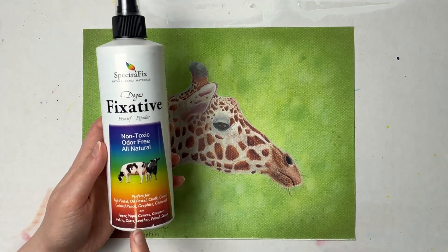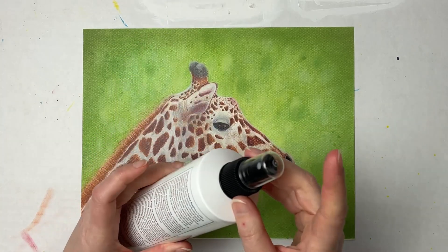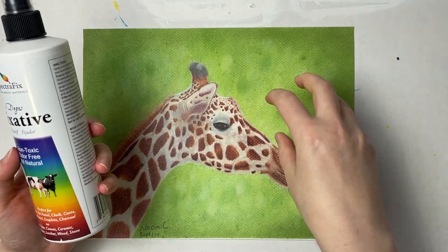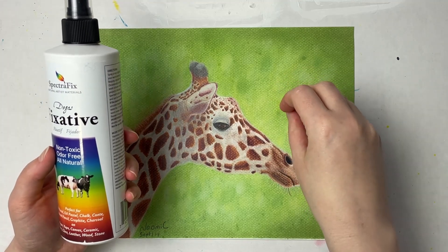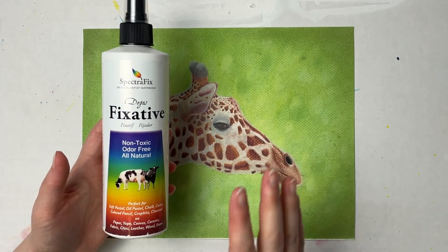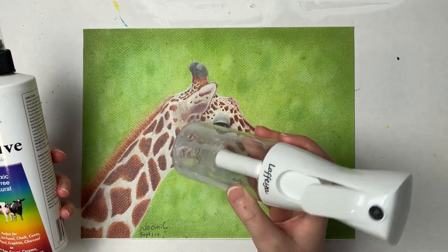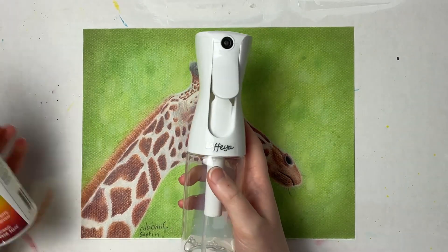I don't use the SpectreFix fixative in this bottle, and the reason why is because when you spray it, it puts out heavy droplets and those heavy droplets can ruin your work — it's a lot of fixative in one area and that can move the pastel around. So I always suggest getting a spray bottle and putting it in a spray bottle like this. I'll go ahead and link a bottle like this down below.